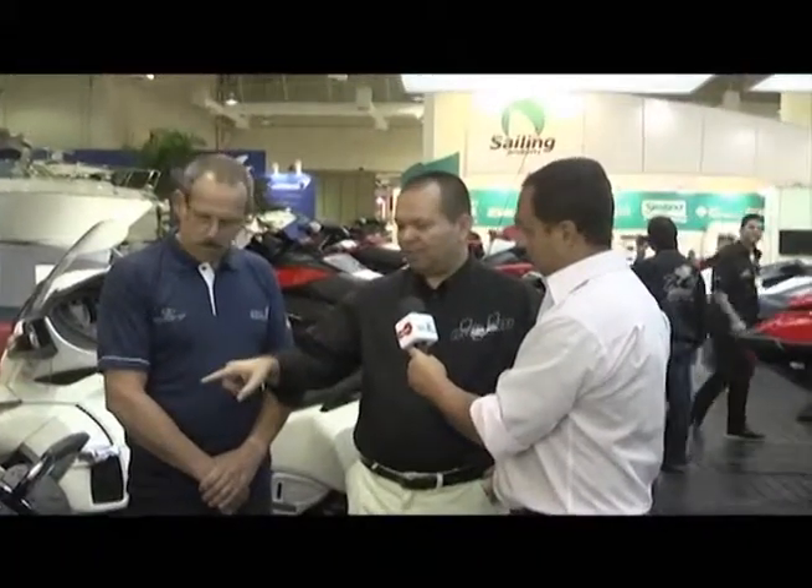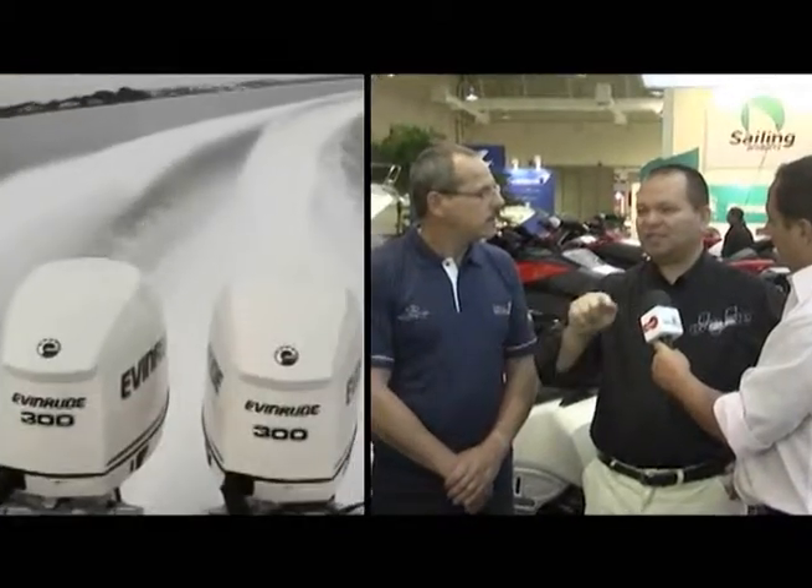O que ele faz? Se você tiver cinco motores, com apenas esse comando, você vai acelerar os cinco de uma vez e eles já vão estar sincronizados. Porque no cabo, para ter a mesma rotação, você precisava ficar com cada motor em um comando, dando um toquinho no um, acertando para ter a mesma rotação. Nesse sistema, ele já sincroniza.